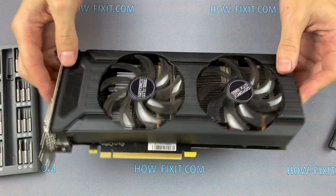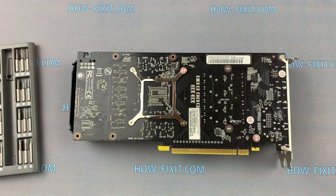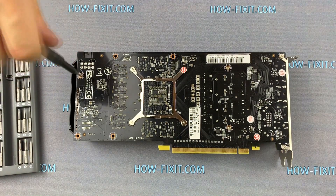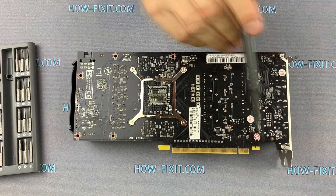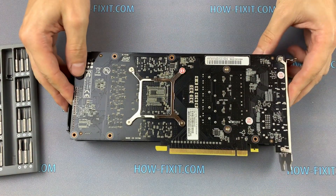Remove the screws on the back side of the graphics card. Then turn it over and remove the top panel with fans.